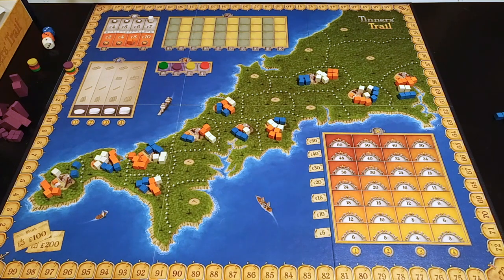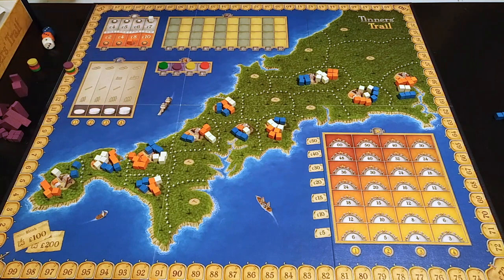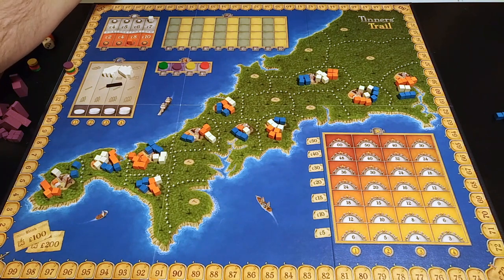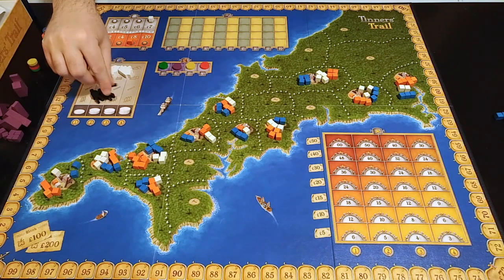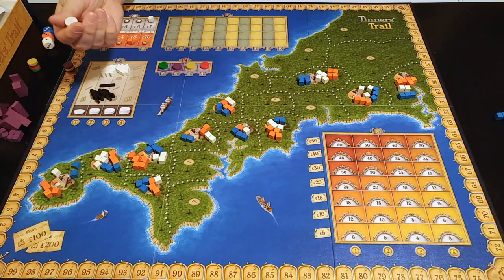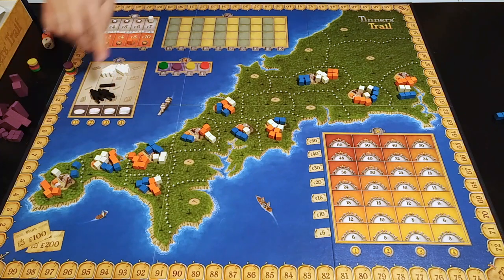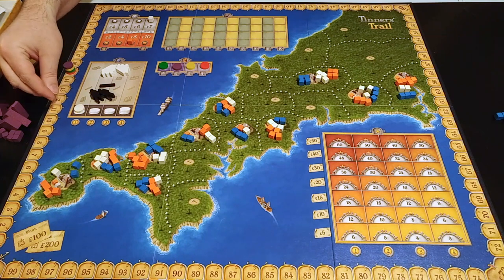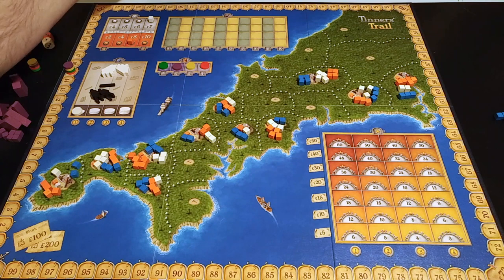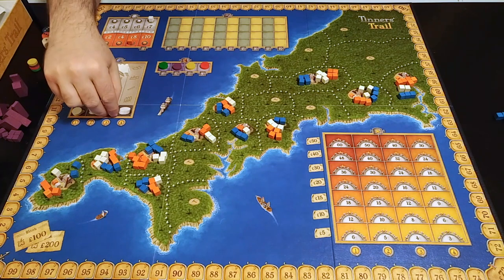After determining prices, you add developments to the available pool. What you add depends on the round number. In round one, you add two ports and two miners. In later rounds, you may also see trains. You also add steam disks, filling the bottom row up to the current round number — so in round one, one disk; in round three, one disk in the first pile, two in the second, and two more in the third.